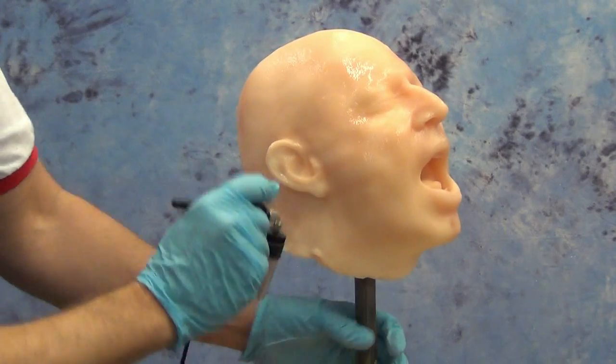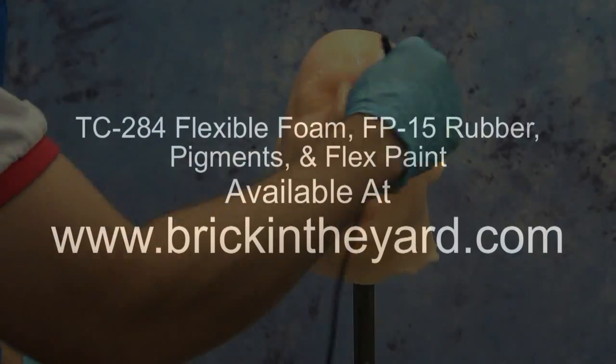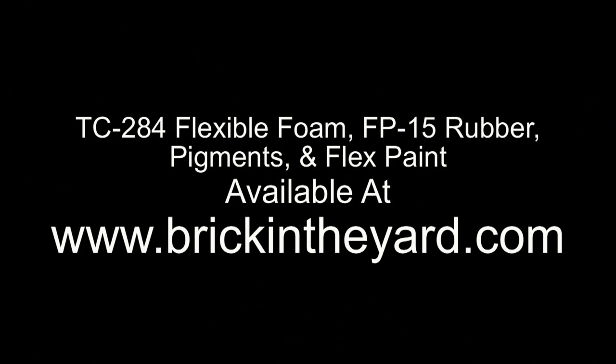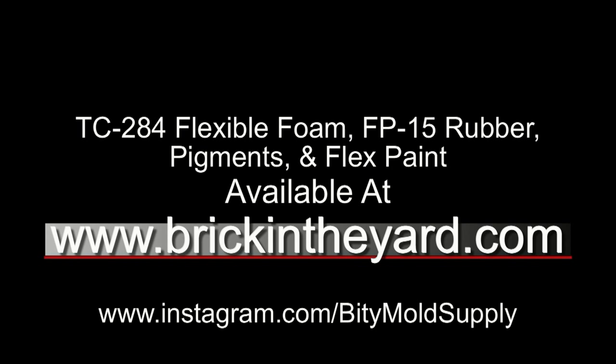So there's the process of casting flexible foam using a couple of different methods. All the products used in this video are available at brickintheyard.com, with product links in the video description. Be sure to follow us on Instagram at instagram.com/bittymoldsupply to keep track of other projects and new techniques from our shop.